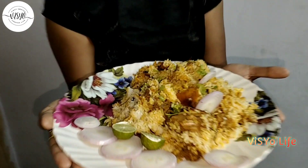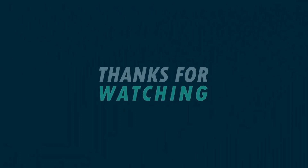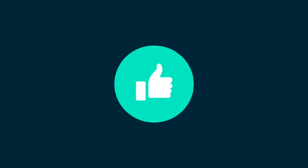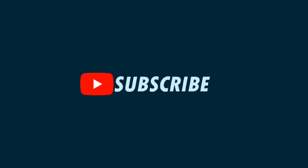We are ready to eat chicken biryani. If you like this video, please like, share and comment. Don't forget to subscribe to our channel!